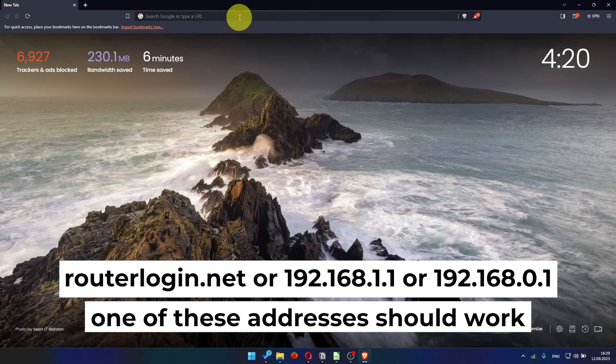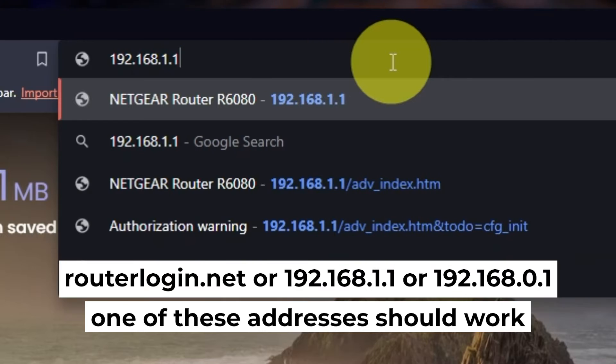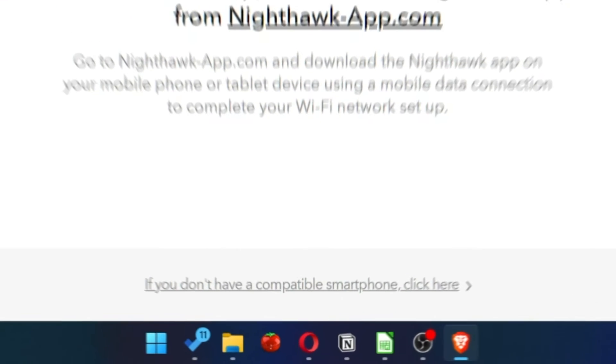First, open your web browser and type in the website address that you see on the screen. Use the address bar instead of the search bar. At the beginning, click here.